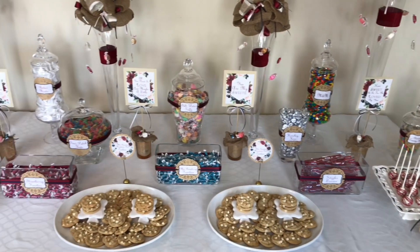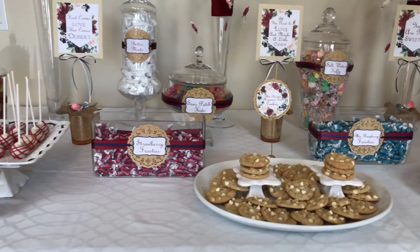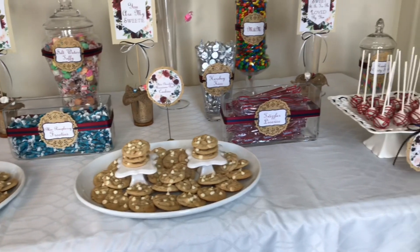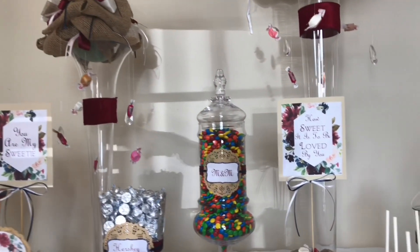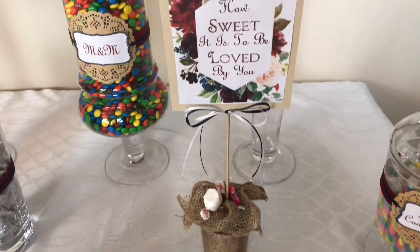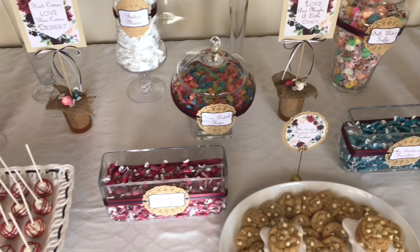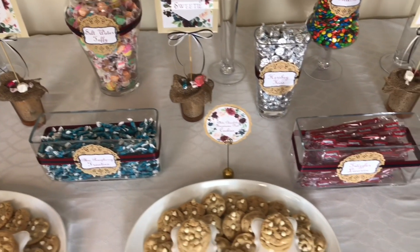I created a candy bar and sweets buffet for a wedding reception — the couple wanted to share a sweet treat with all of their guests. I gathered a bunch of different sized and shaped apothecary jars and made labels for each one before adding candy. We had treats ranging from every imaginable type of candy, chocolate, licorice, cookies, and donut pops. I even created topiaries with hanging taffy and flavored Tootsie Rolls. Displaying candy and sweets inside apothecary jars is a fun and unique way to present your treats for any special occasion.